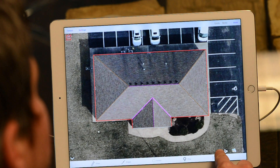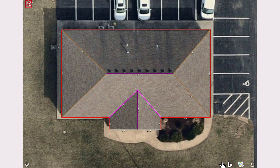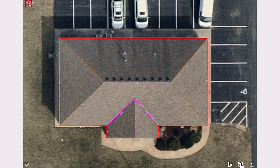We've got a few icons down here at the bottom. Bing imagery is great in some circumstances where you maybe want to eyeball the pitch, but there are no specific tools within the Bing imagery. Let's start with this second icon here and show the Apple imagery.